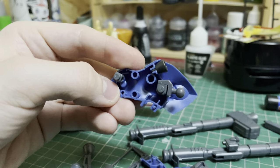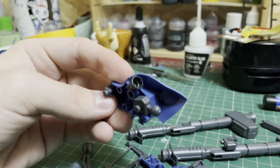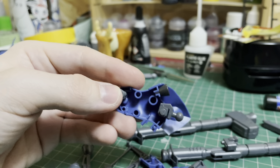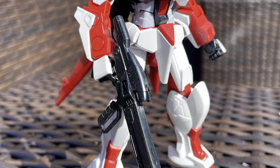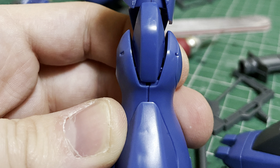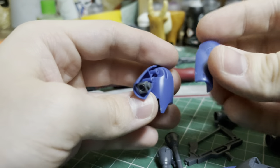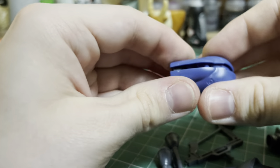Building the legs is a pretty simple affair, with engineering and construction not too far removed from other kits in this time period. For instance, the ankle joint construction is nigh identical to the high-grade M1 Astray from Gundam Seed, released four years later. The seam lines here are also handled pretty well, mostly disguised as panel lines or hidden by other pieces. There is one to clean up on the back of each leg, but given it'll be out of sight in most poses, I don't think sealing it up is essential.